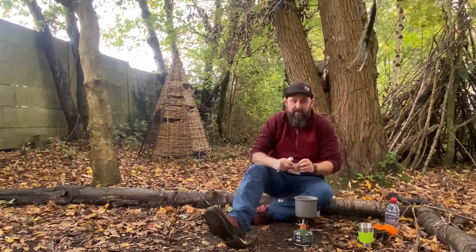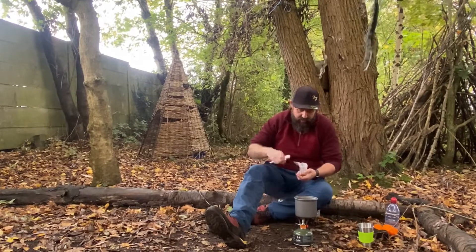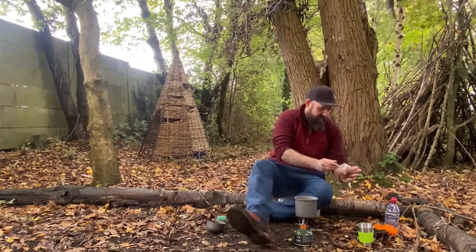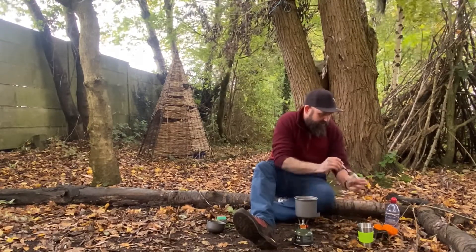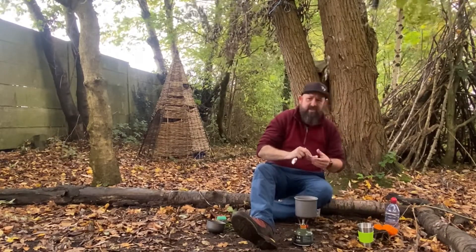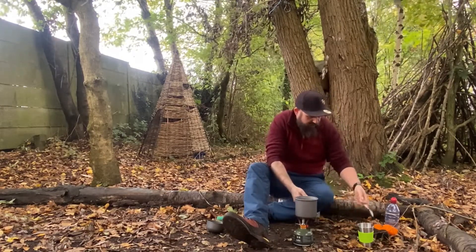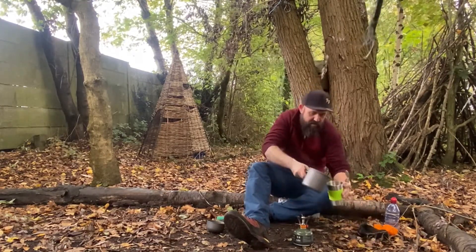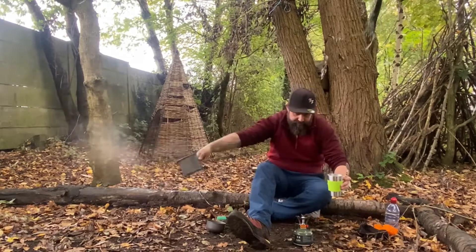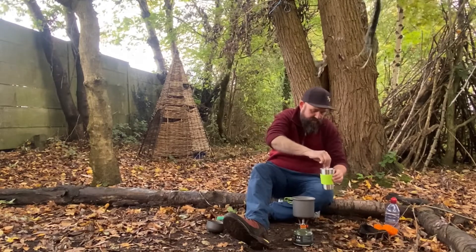But if you're going out wild camping, you're not there to do things quickly and be in a rush — you're there to enjoy the scenery and relax, so it doesn't really matter how long it takes. Just throw some coffee in. This is the little cup that you get with it — I've never used it before but you can give it a try. I can imagine it stays hot for absolutely ages in that thing, it's just steel. There we go, it's done. Oh, that's come through really warm straight away.